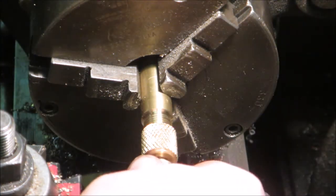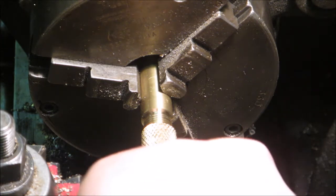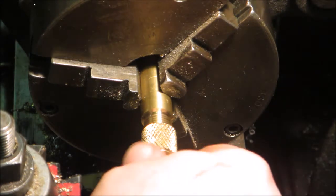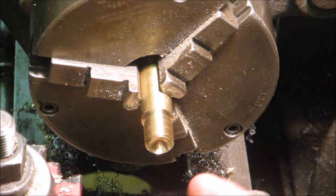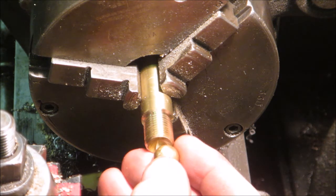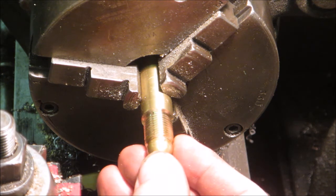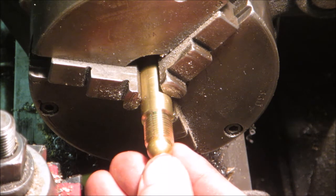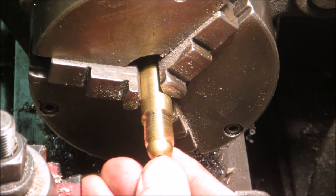This is where I found that it hadn't gone in deep enough on the nut side and it wasn't getting very good holding power, so I did go back in and deepen that a little bit. Just a little slow-mo here showing you the cupped end and where the ball for the nozzle holder fits.